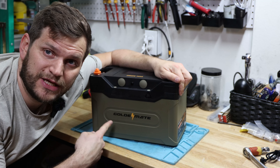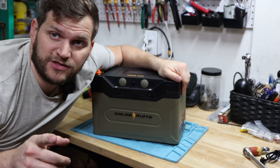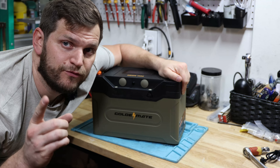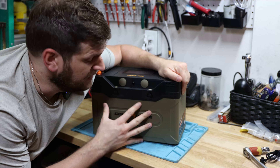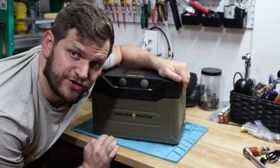Hey and welcome back to the channel. In today's video, we'll look at a GoldenMate Orion 1000. GoldenMate has a couple other batteries, including another 100 amp hour lithium-ion phosphate 12 volt battery. This one is also 12 volt 100 amp hour, but it is a different casing. In this video, we'll talk about this particular battery and review it. Let's get started.